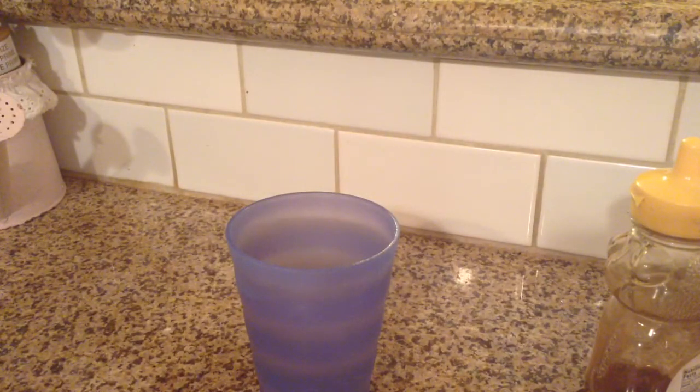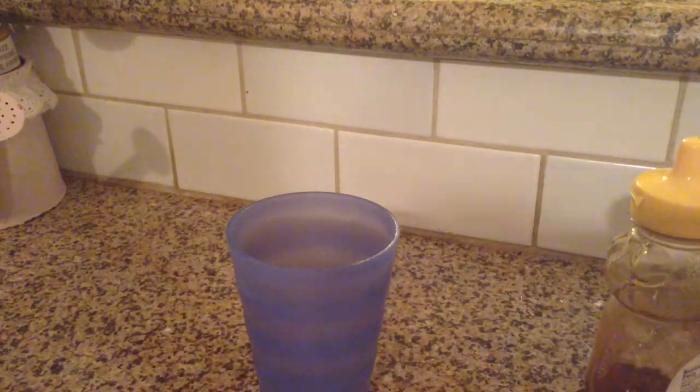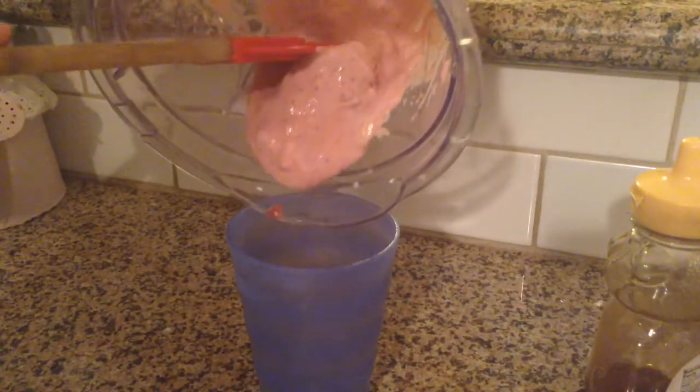After that is blended, you can go ahead and pour your drink into a cup. You might need to use a spatula because this drink is so thick.